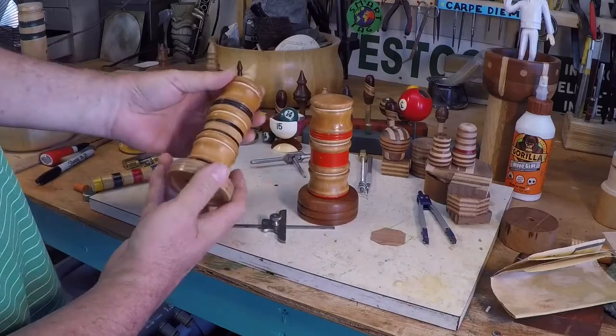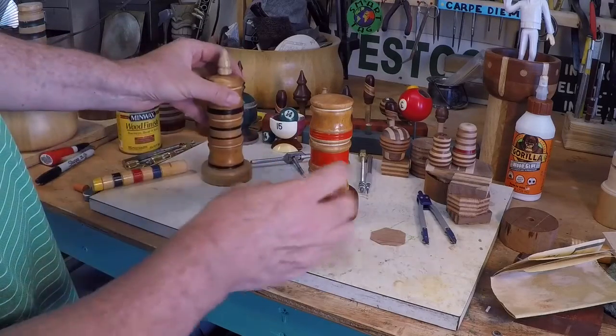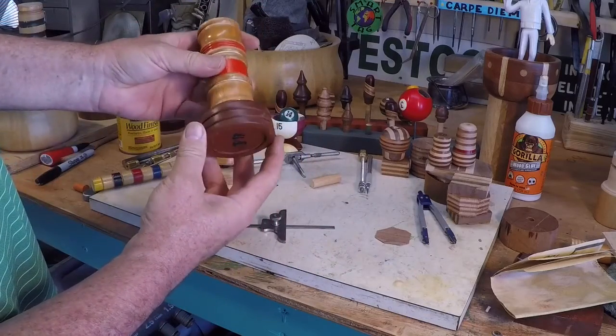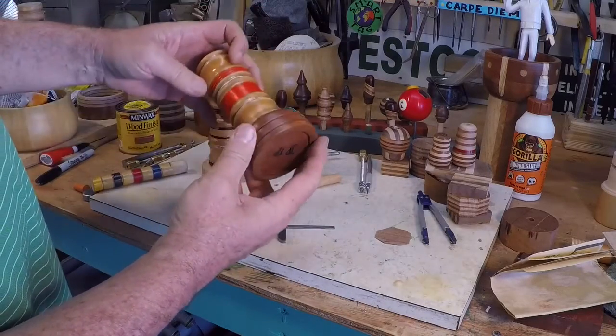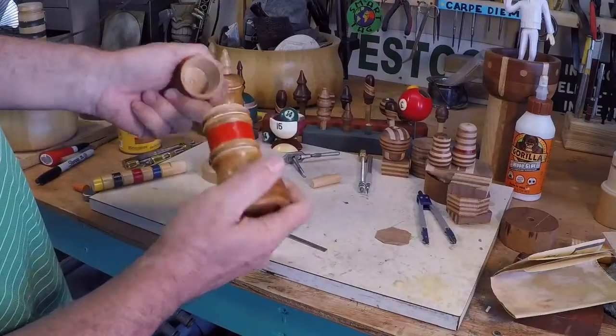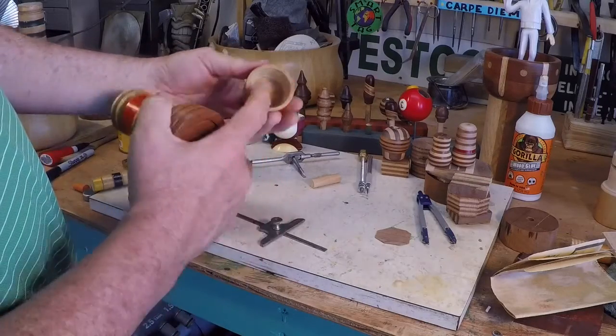The other one here — I put an African mahogany base on it, just to give a little weight so it doesn't knock over easily. Once again, the top has a good fit to it. Well, that's it for this video.